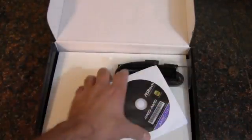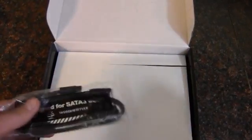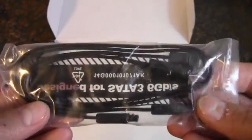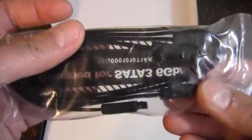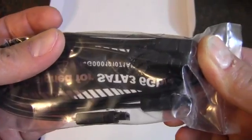There's a quick installation guide as they would call it. We have a driver disc, though it's always good to download the newest drivers off the website. We have a pair of SATA 3 6-gigabit-per-second cables — one straight and one 90-degree angle.